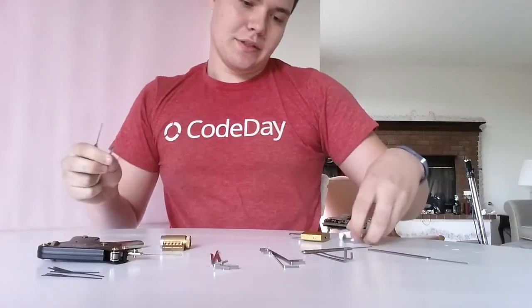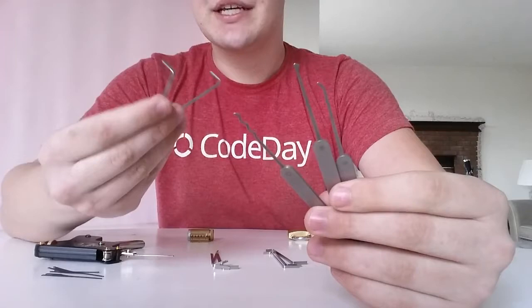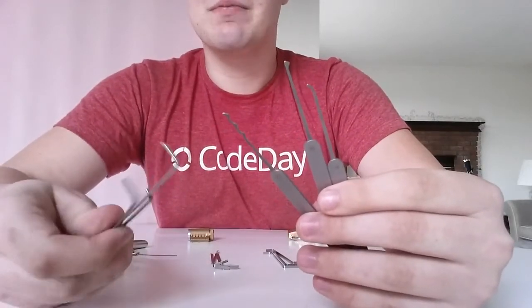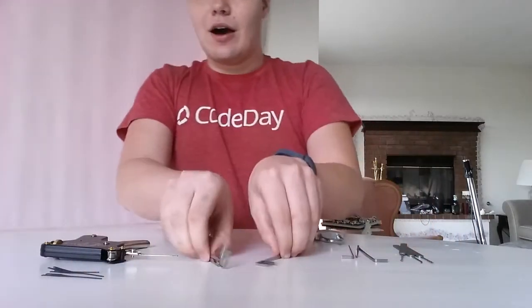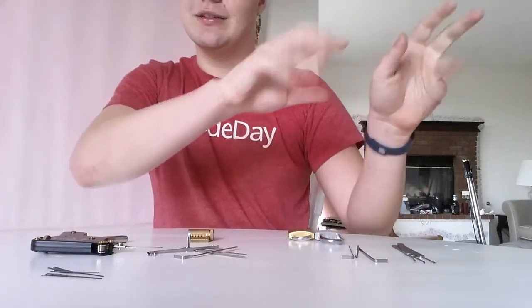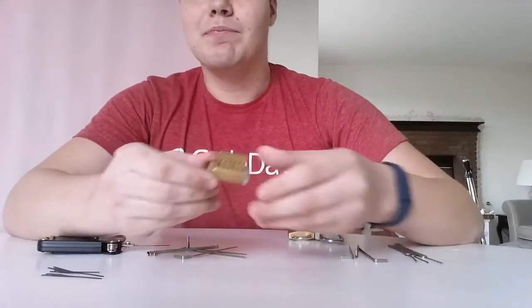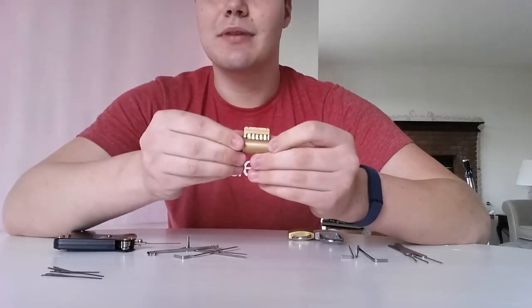I might do another video just for this one — see if you guys want that. But that's the basics of lockpicking; you can see how it all works. I'll point you where to buy these. If you want to buy just a pick set, I got mine for $15 at DEF CON — it came with three picks and three tension wrenches. All these tension wrenches came with the snap gun from Scarrow's Lockpicks — I'll put a link to that. And the practice lock I think was $25. I'll do one more set of all different ones with annotations, all that fun stuff. Anyway, thanks for watching, guys. I'll do another one if you guys want — let me know. Stay tuned. Take care. Bye-bye.